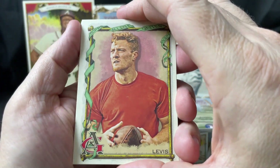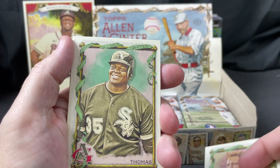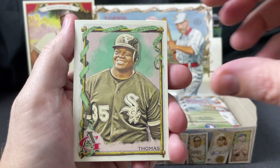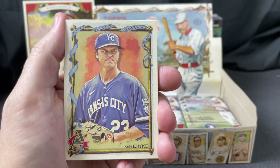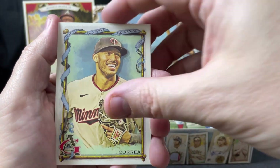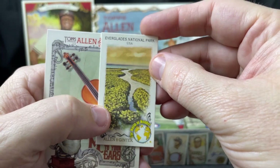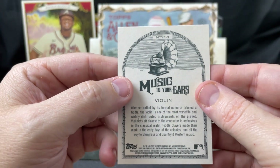Will Levis — oh, there's my guy Frank Thomas, the Big Hurt! I know my channel's fairly new, but if you watch at all you'll learn that Frank Thomas is far and away my favorite baseball player in history. Zach Greinke, Big Papi, Carlos Correa, Jose Barrios, and we've got an Everglades National Park mini and a violin 'Music to Your Ears' insert.